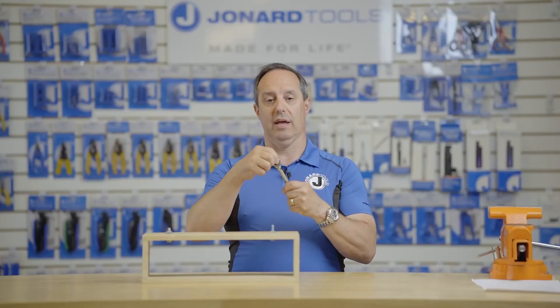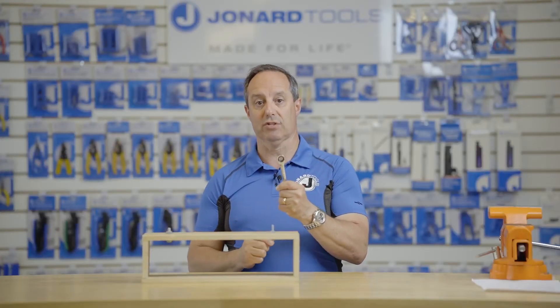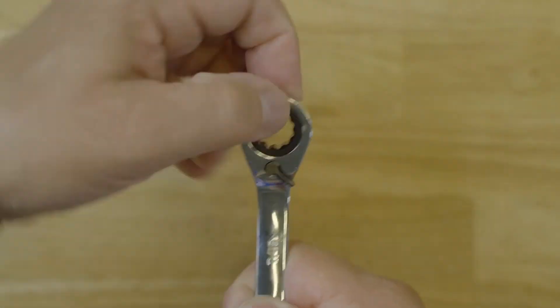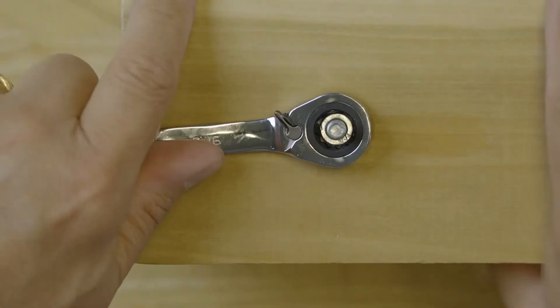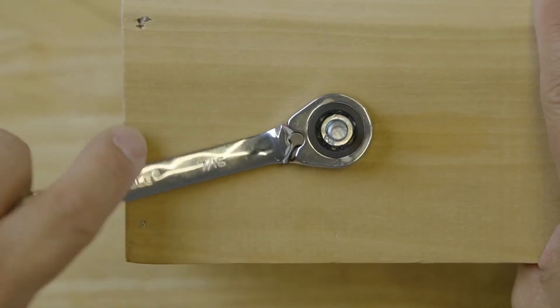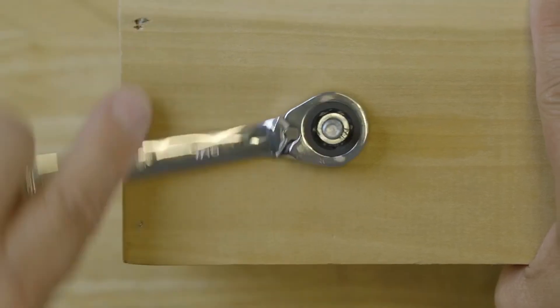The box end has a ratcheting feature, but also has a reversible switch on it. So I can place the box end on, tighten, or simply by moving the switch, loosen.